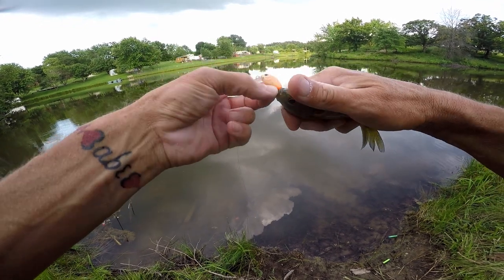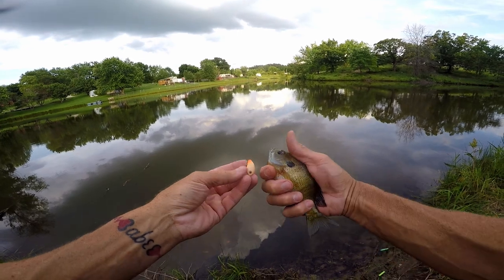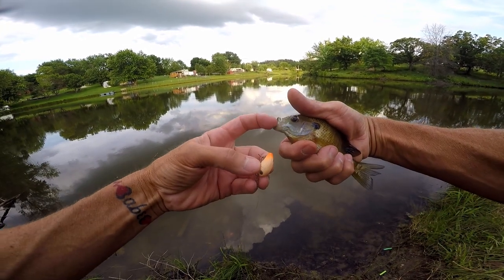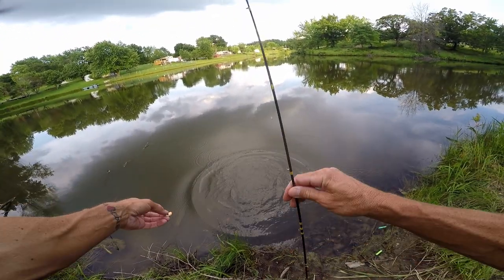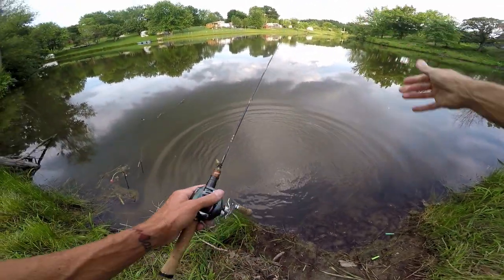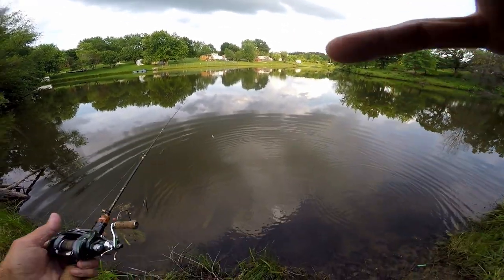I got my pliers if I need them, I may not need them. I'll be right back. Fish is fine, mouth is just fine. Now I got slime on my hands. I should have got a pic of that. Oh well. All right, we caught a fish. Game over, right? Going home. I'm going to wash my hand off.